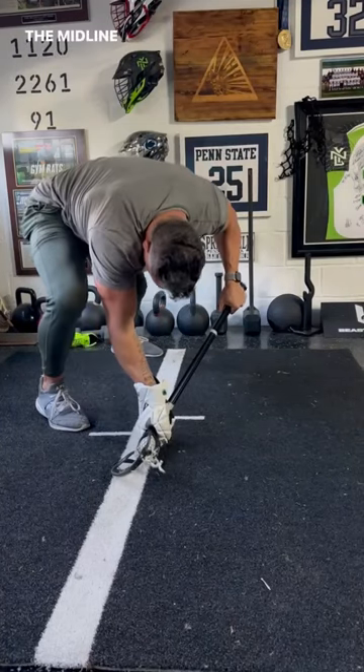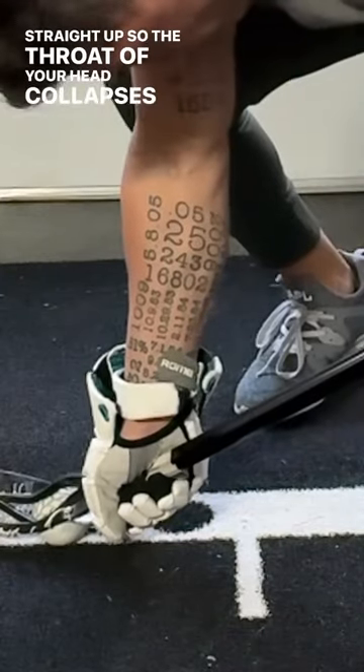The proper plunger is just barely across the midline, straight up, so that the throat of your head collapses around the ball.